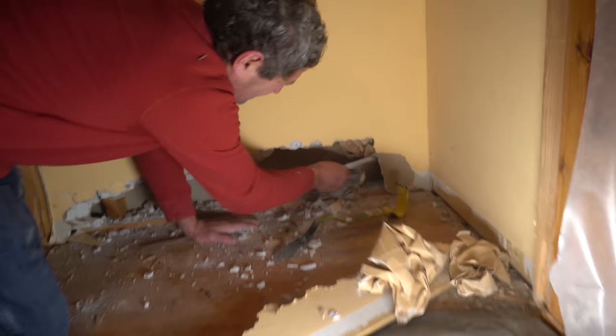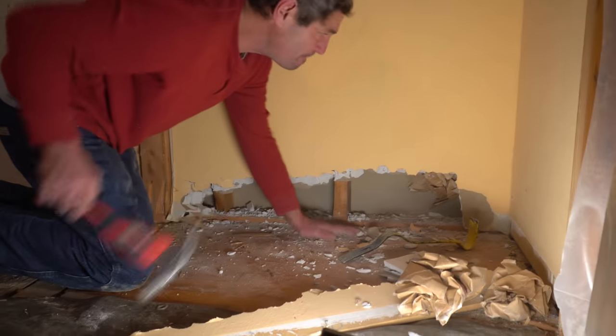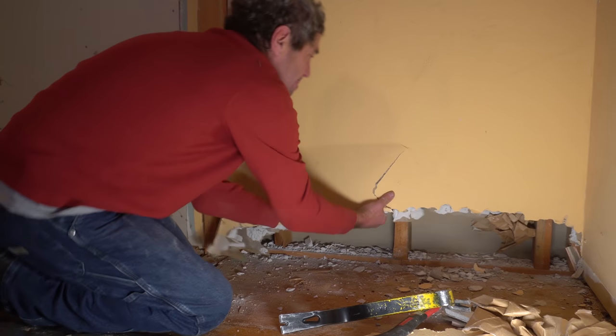We knocked out a hole across the bottom of the drywall just to make sure that there weren't any pipes or wires hiding in the wall. Finding only ancient parchment, we raged on.